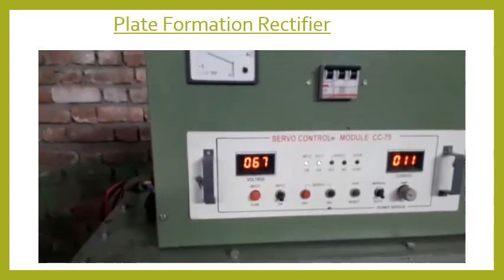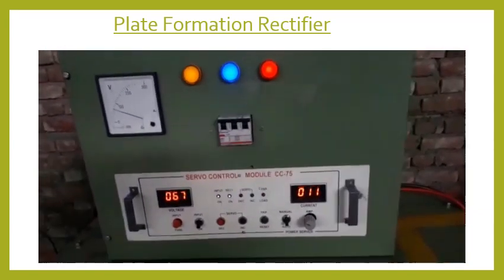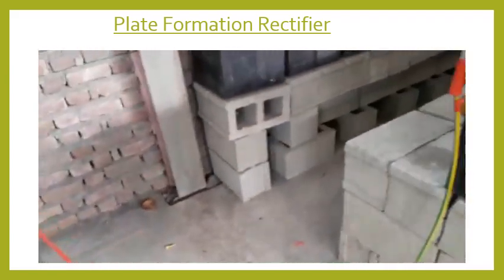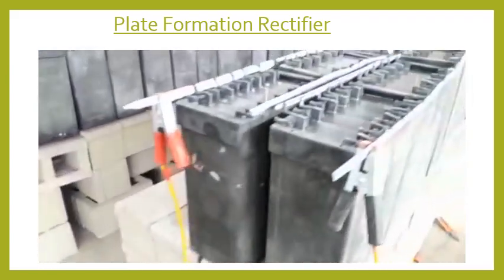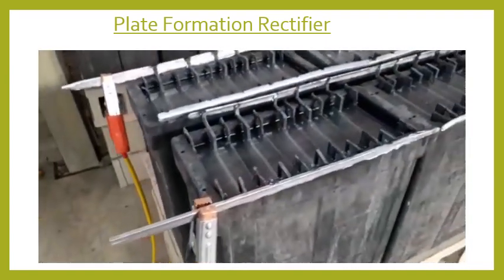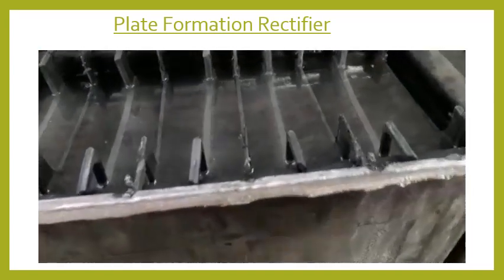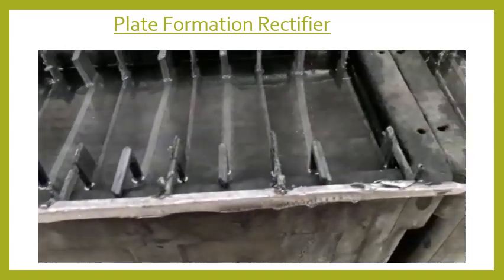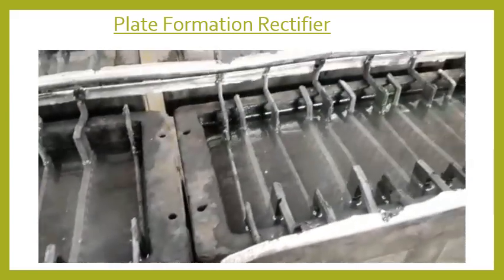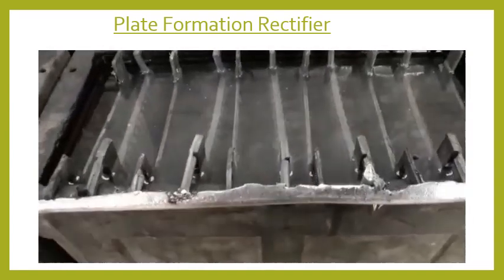In this video the welded plates are connected in series and the plates are pre-charged — in other terms known as formation — by using a formation rectifier. After this, the plates are ready to be used. This is one type of method. The second type of method is green plate charging, which is done by using a green plate charger that has both charging and discharging capabilities, which we'll discuss in my later videos.